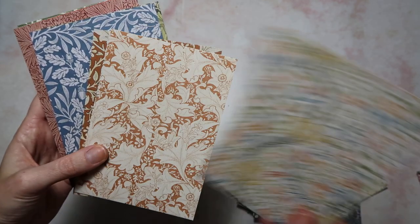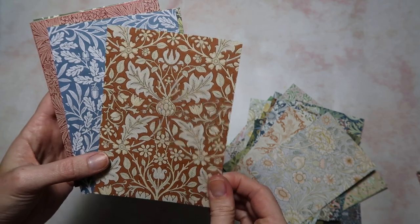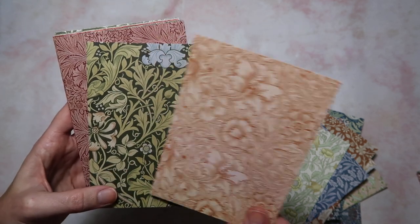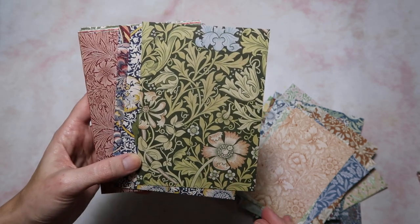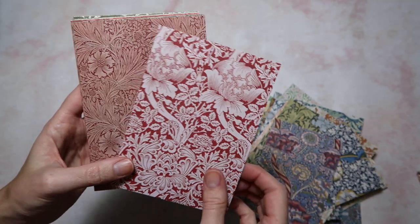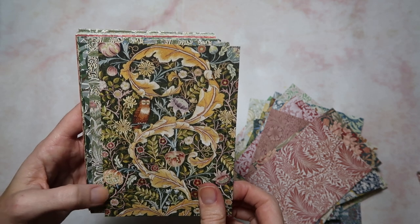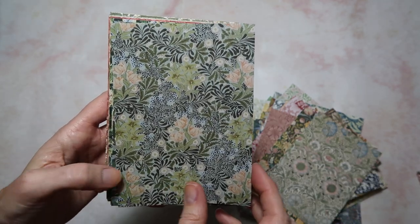Let me know — what would you use postcards for? If I have that video up sharing different ways and ideas to use postcards in your journals, I'll definitely link it below. I like how this one is mostly green and then has just a little pop of blue and a little pop of peach. I'm curious if these are actually wallpaper designs — it said they were wallpaper designs so I guess probably, yeah.